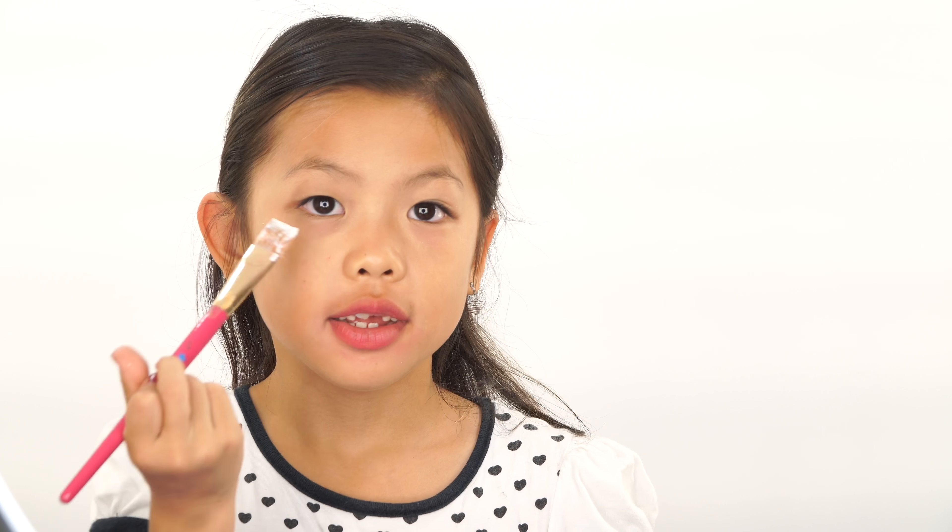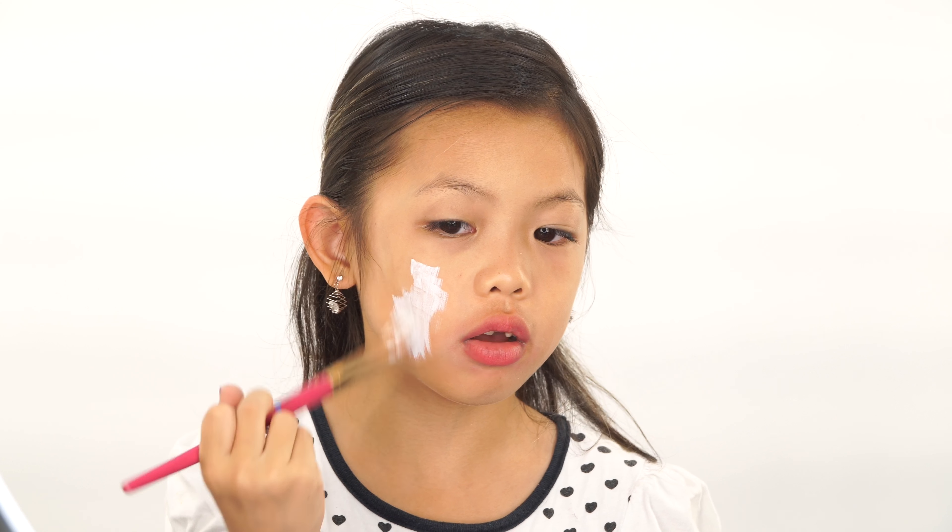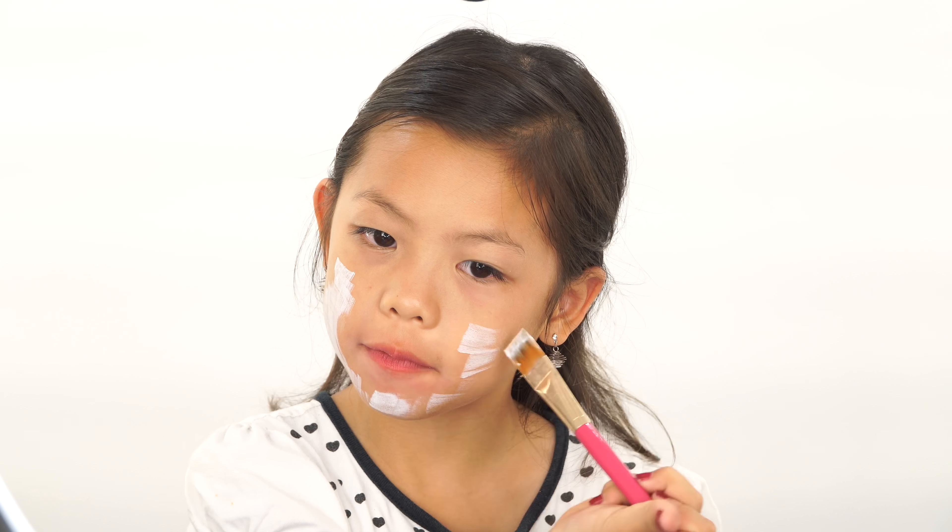First, what we will be using is white face paint, because the Red Queen has a white clear face. So we are just going to start applying it all over our face until our entire face is covered with white face paint.